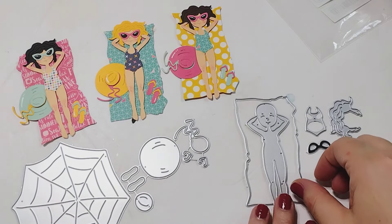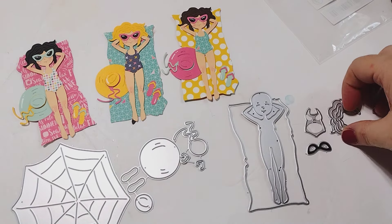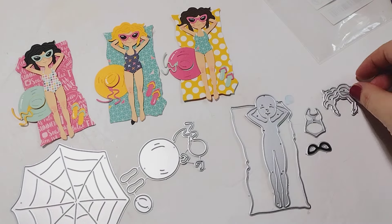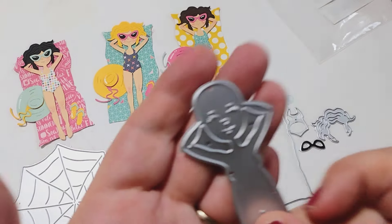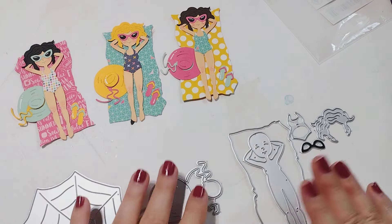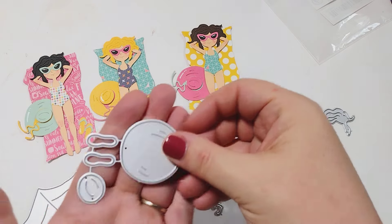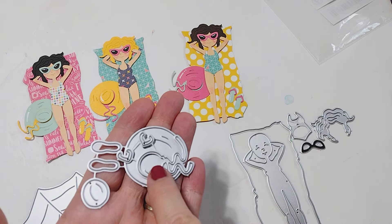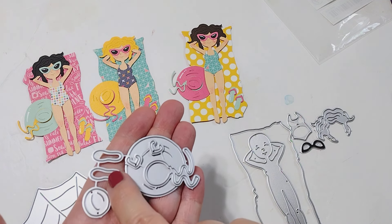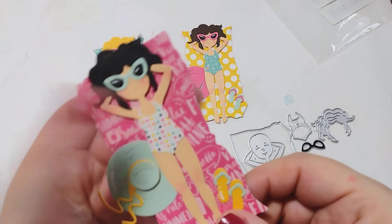Super easy to put together because really all you're doing is cutting out your towel piece, then you cut out your girl, layer the hair on top, then layer on the swimsuit, and then you can do the glasses or without — there are eyes cut into the die piece so you don't have to put the glasses on. But because I'm doing summer theme I went ahead and put those on. The hat was super easy too — you cut it out, put the ribbon piece on, then put the top piece on, and the flip-flops you just put the little top parts there. Really quick and easy die sets that look amazing when finished.